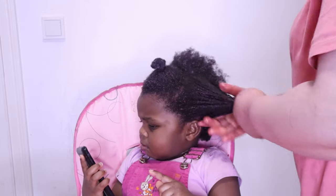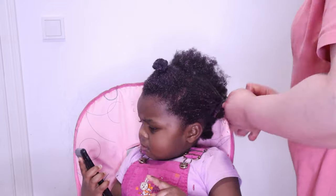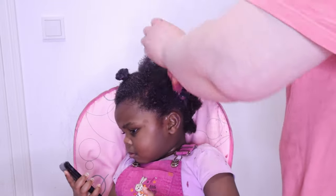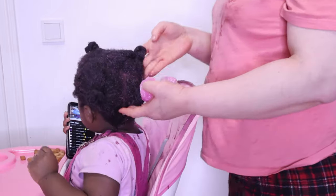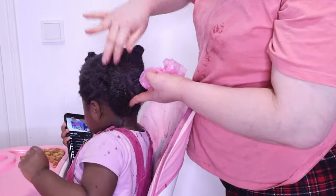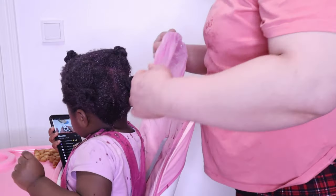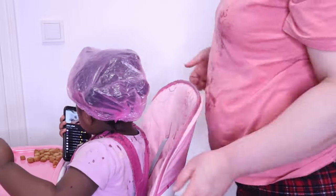As soon as I'm done with each section I twist it off and put it in a little bun. Once I'm done with everything, I go ahead to cover her hair with a disposable shower cap and let the mask sit in her hair for at least 30 minutes. Afterwards I go on to wash and continue with her wash day.